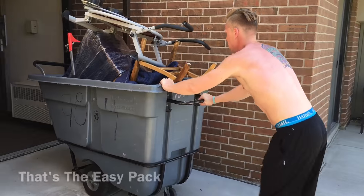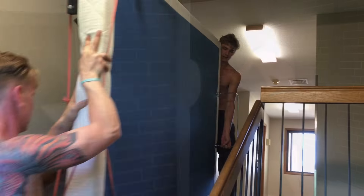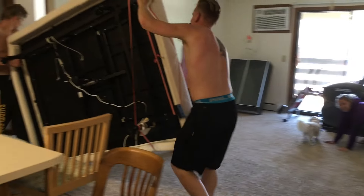Every Shirtless Movers truck has an easy pack — that's the gray bin that you can see on wheels. You can cart your boxes or smaller or fragile items super quick with the easy pack.